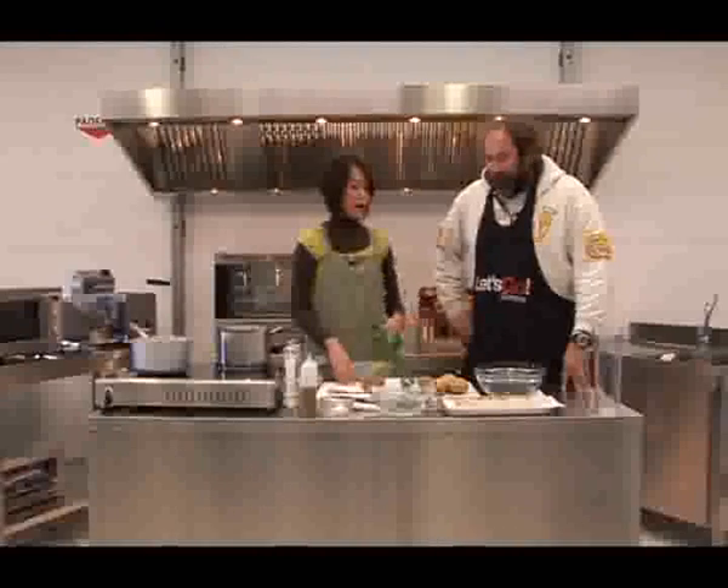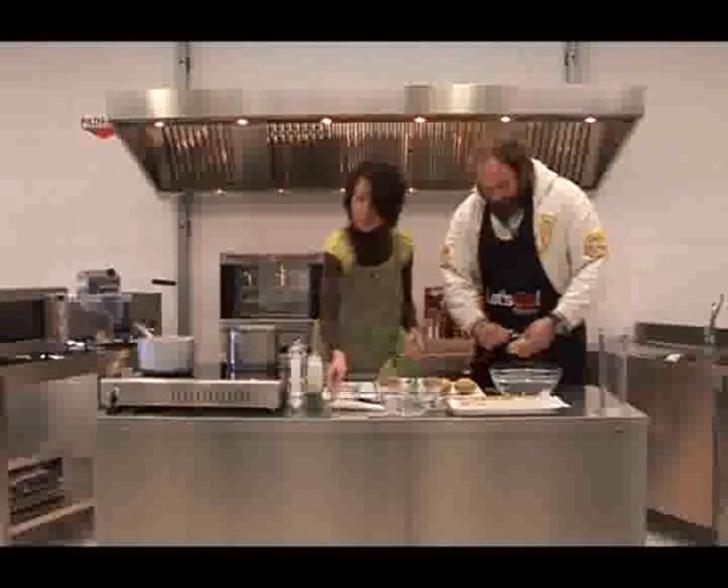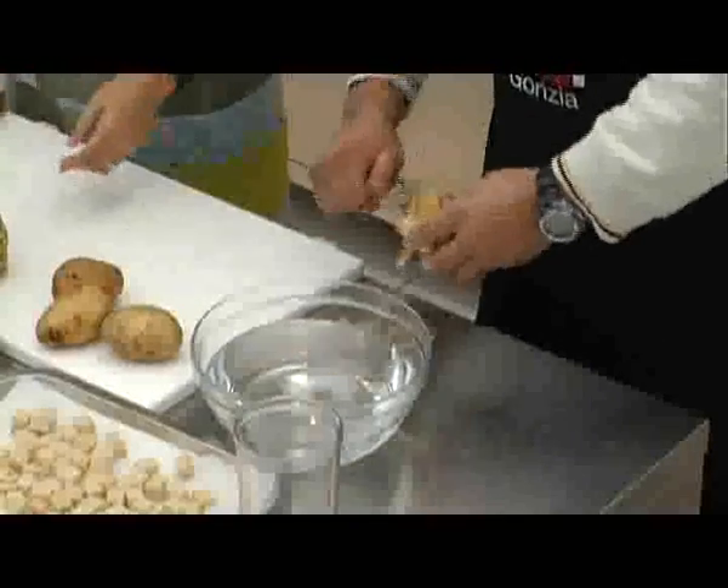Direi che iniziamo. Ci dividiamo i compiti? Io faccio bassa manovalanza. Iniziamo a spelare le patate — mi aiuti con le patate e io intanto taglio lo scalogno e metto un po' di olio. Sono esperto nelle patate perché quest'anno ho aperto l'azienda agricola e ho messo giù 40-50 kg di patate nel campo.